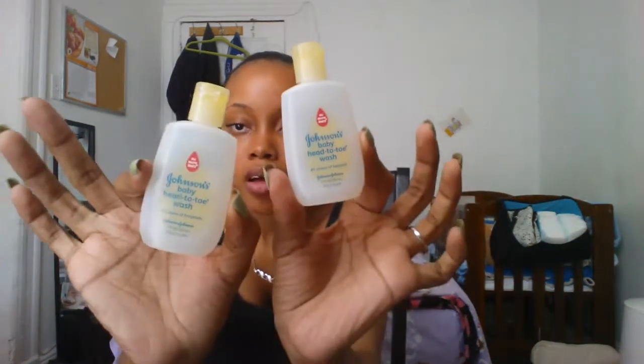My son doesn't have quite a lot right now to show. The only thing I have are these two Johnson & Johnson baby head-to-toe miniature baby washes. He's gone through four Diaper Genie refills, and a lot of the smaller portable versions — he's been through like eight of those.